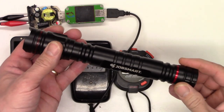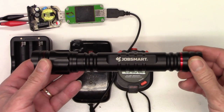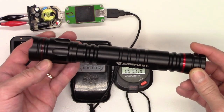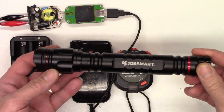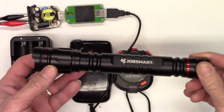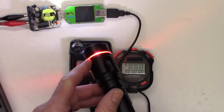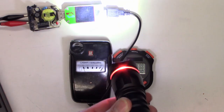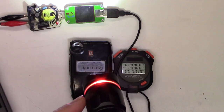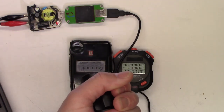In the high mode continuous, we got just shy of 2 hours and 40 minutes. On the low mode continuous, we got just shy of 4 hours and 40 minutes — so 238 minutes on high, 436 on low. When the light is on, it has this red ring which kind of distracts you. If you're pointing this away from you and looking at a dimly lit object in the distance, this bright light can kind of blind you. I might take some tape and wrap around it.